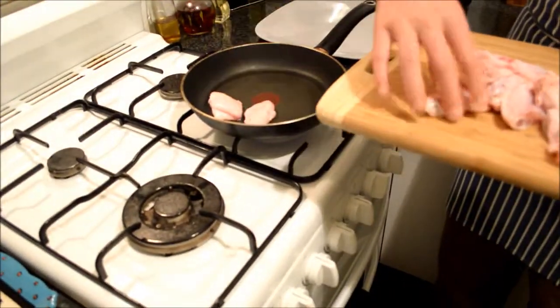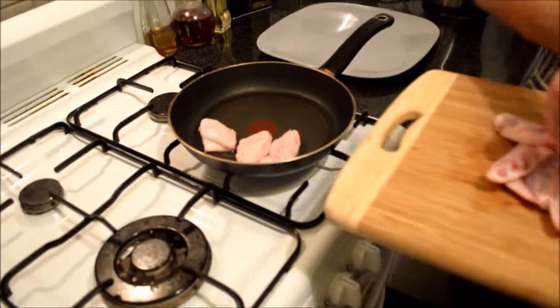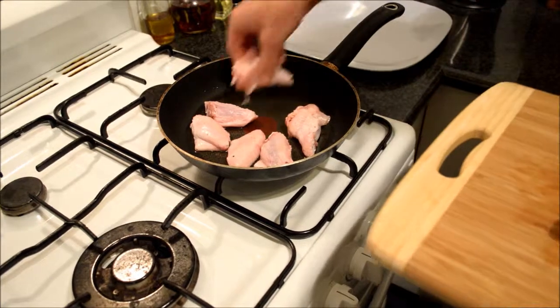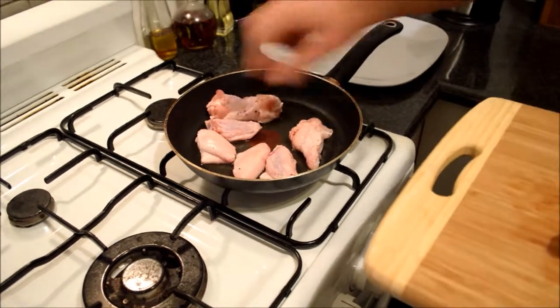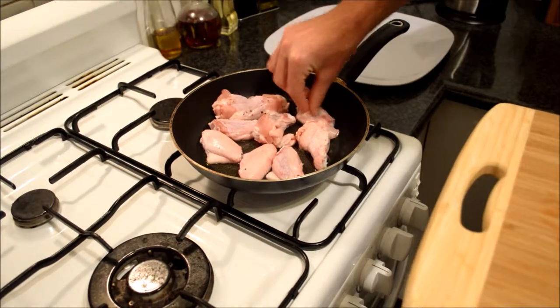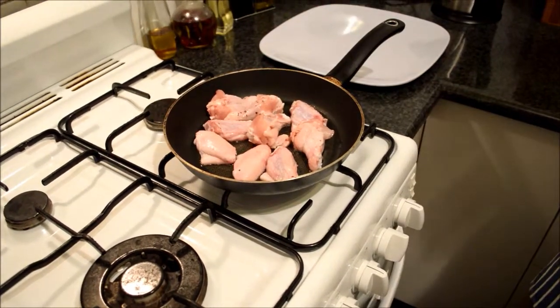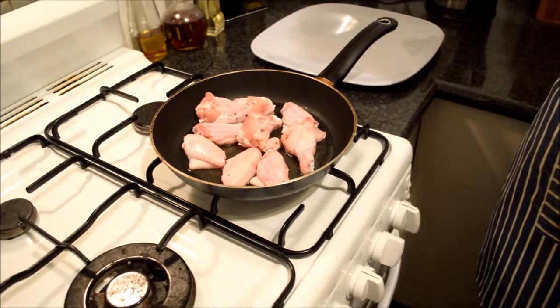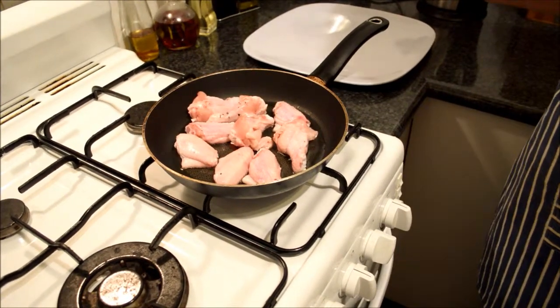As you can hear, there's a nice little sizzle. We're over a medium heat — not too hot — and we're going to cook these very lightly for about 10 to 15 minutes. You don't want to overcrowd the pan, just enough to get them going. In about 10 minutes we'll come back, they should be nice and brown, and we'll get this recipe on fire. See you then.